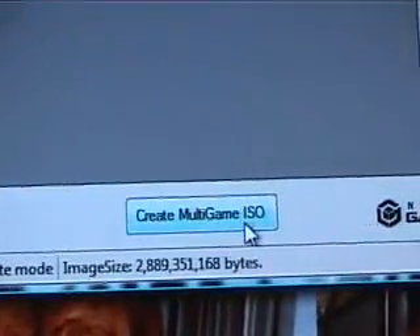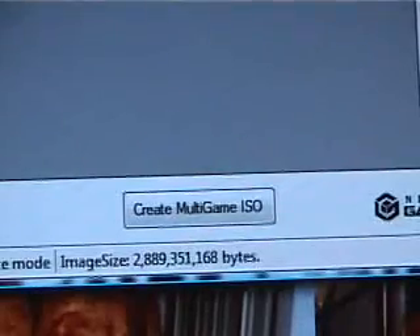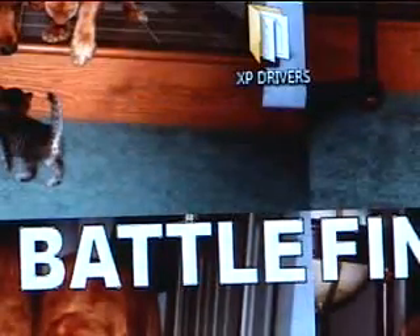What you want to do is create the multi-game ISO. I already have a bunch of ISOs so I'm running out of disk space, but just click that and it'll take like five minutes to finish.